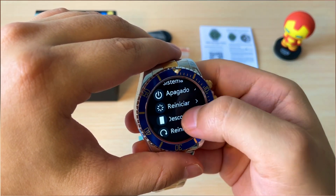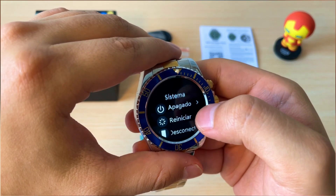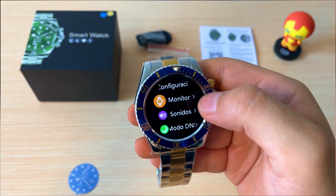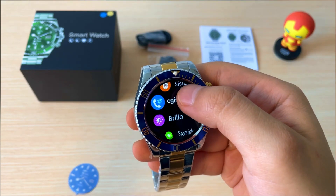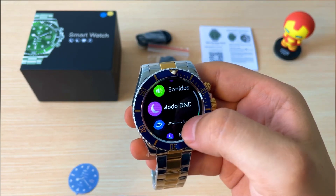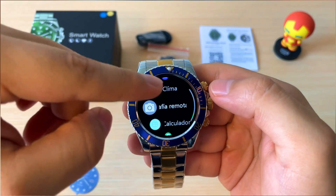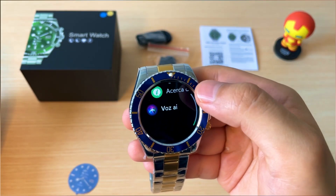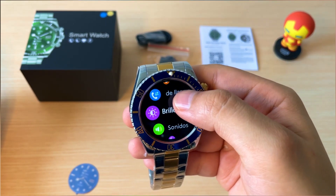El sistema es más que todo para reiniciar o desconectar. Hay dos opciones de reinicio: uno es para restaurarlo de fábrica y otro simplemente para apagar el reloj y volverlo a prender. También está el control de brillo, el clima, el manual, la cámara remota, la calculadora y el asistente de voz. Es un reloj bastante completo.